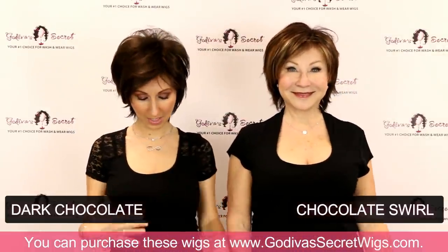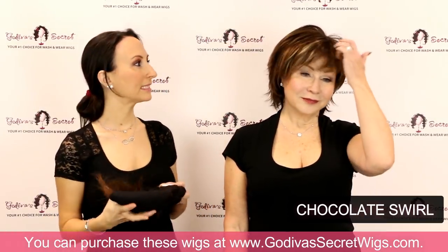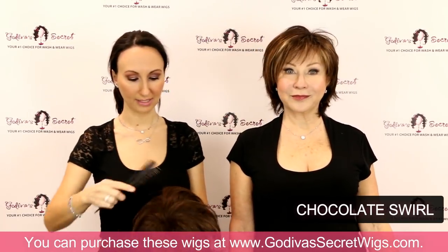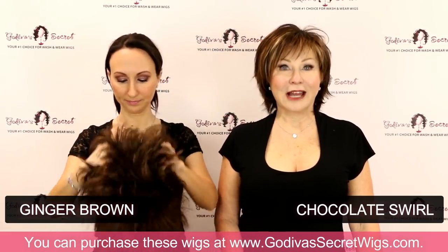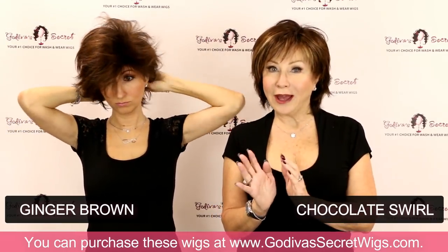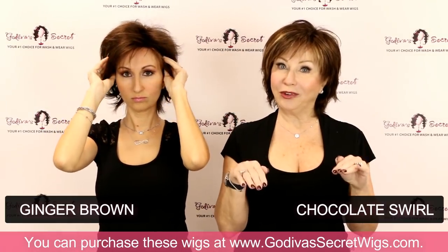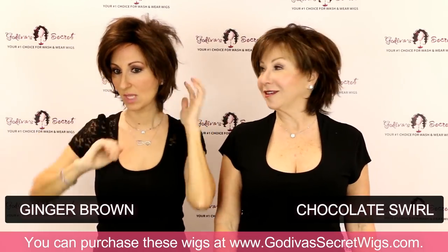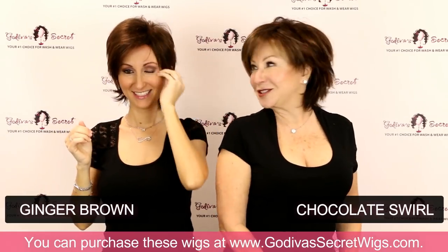The next one I am putting on is Ginger Brown. Ginger Brown is going to be similar to the Chocolate Swirl, but without those lighter highlights in the front. It's just a little bit lighter kind of color all over — a little warmer. If you like brown with warmth or a little red, but not much highlighting and want it a little more toned down, Ginger Brown is amazing.